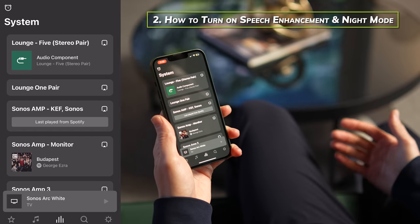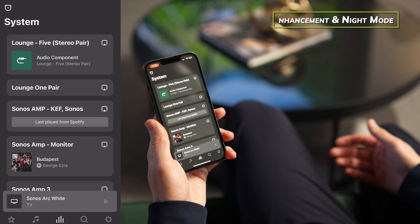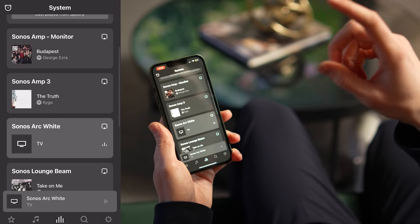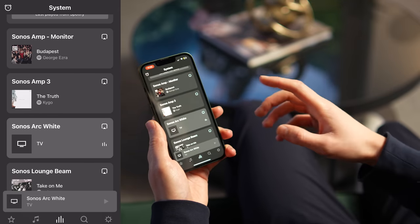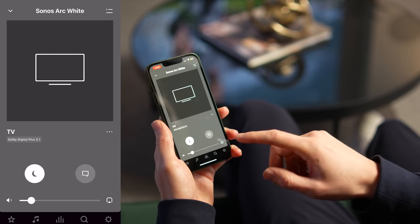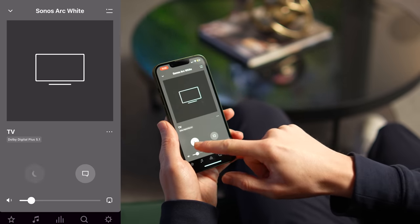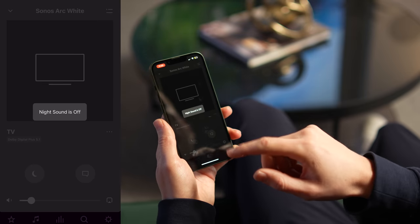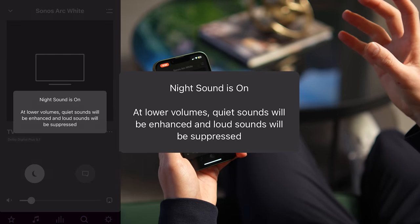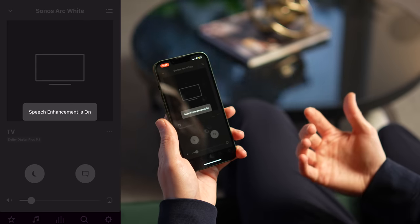To turn on speech enhancement and night mode, first make sure your TV is on and TV audio is playing through your Sonos soundbar. Open the Sonos app and you'll see at the bottom of the screen the current system setup. Tap that and you'll notice two icons at the bottom: night mode, represented by a moon icon, and speech enhancement, represented by a text box icon. Tap night mode to turn it on and speech enhancement to enable it.